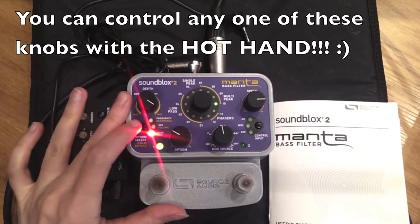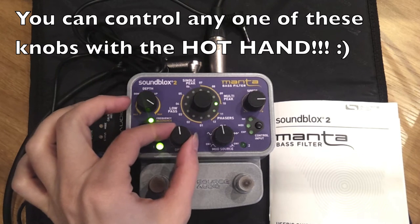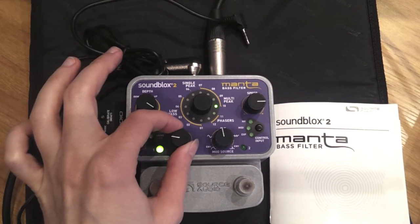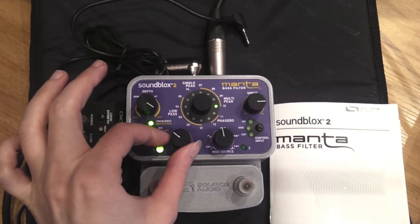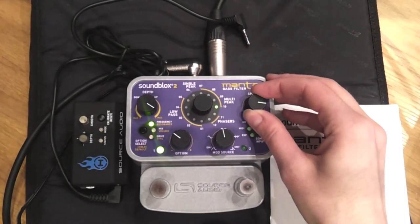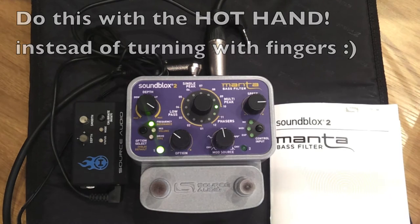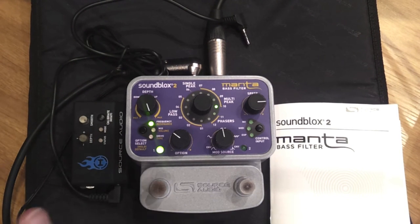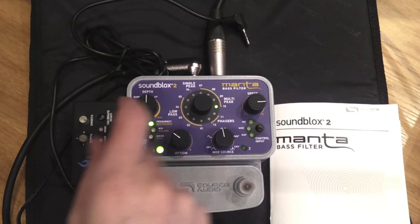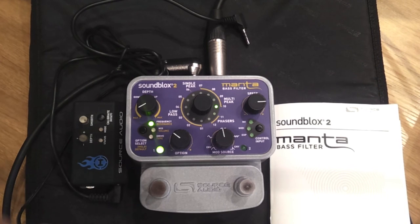Now I'm going to select the frequency option and see if I can tweak anything. This knob adjusts the speed of the LFO. This knob adjusts the extremeness of the opening and closing. There's very little movement going on if I put it at midday. Extreme left makes the wobbles go either very wide or very narrow.